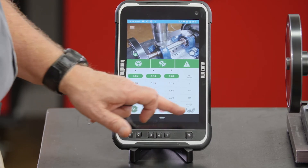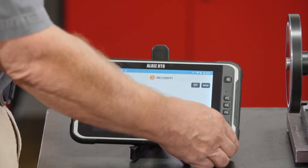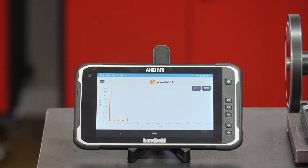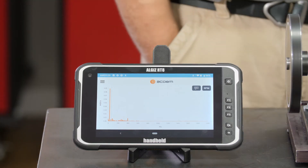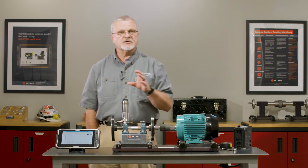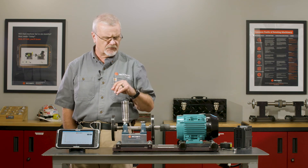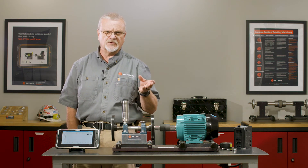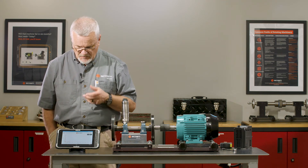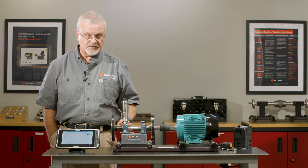Maybe I want to see the spectral data — I can touch here on this corner and look at what's called a Zigstrom. A Zigstrom is an overlay of the vibration spectrum in vertical, horizontal, and axial all at once. You can do a screen capture and save it if your vibration analyst or whoever does your vibration analytics wants to see it. But the main thing I'm after is just getting that color code telling me this bearing is normal.